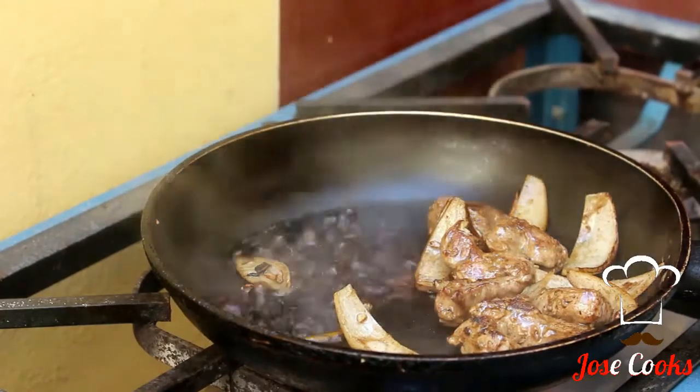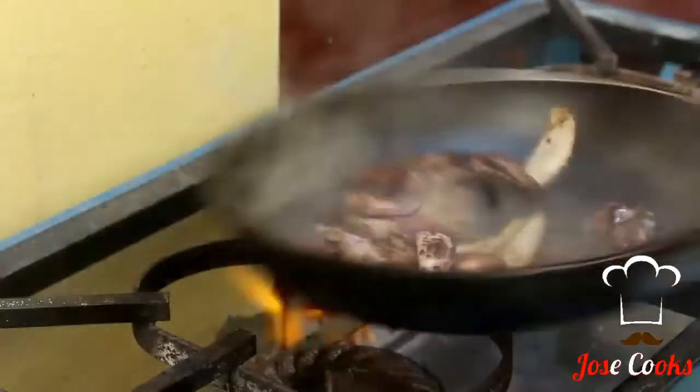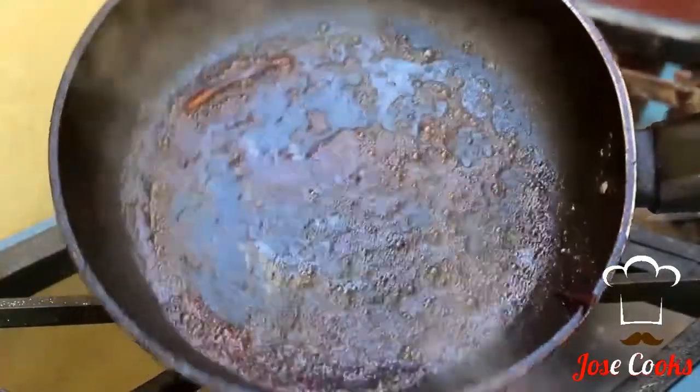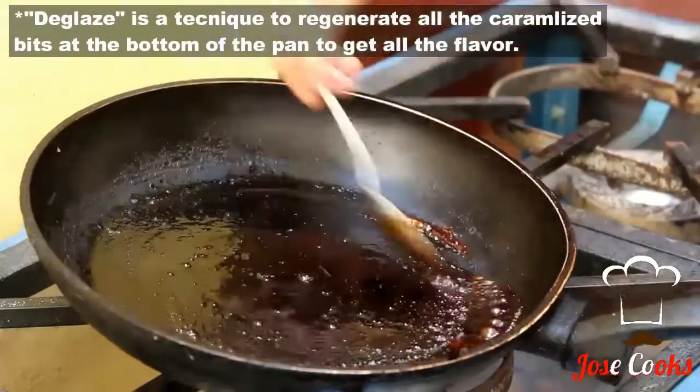Then add a tiny bit of salt — not too much. Now deglaze the pan with a little bit of water. If you have chicken stock, that will be amazing — use that instead.